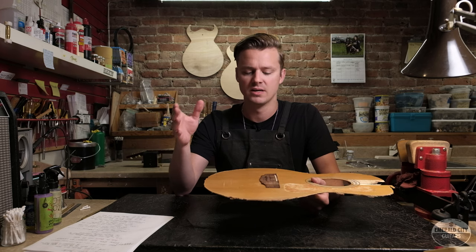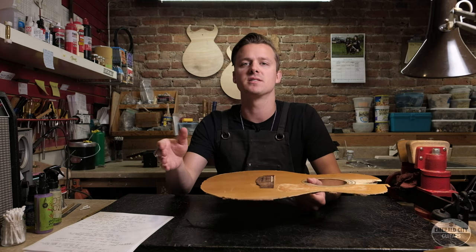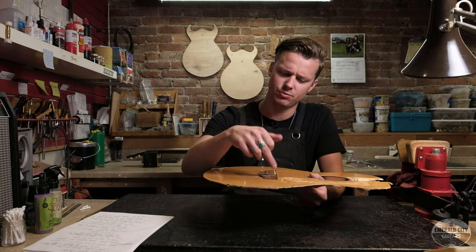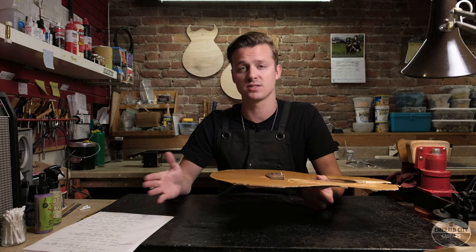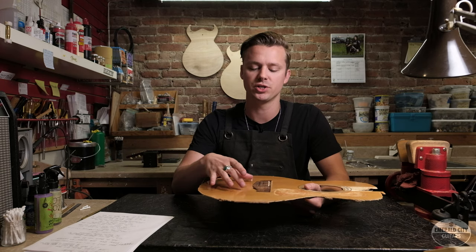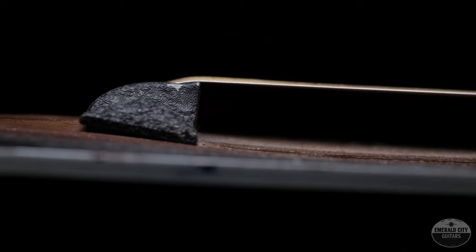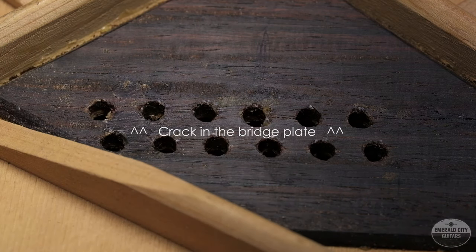Bridge lifting is common enough and very easy to fix if addressed directly, but in many cases it's left untended — and that's where the trouble begins. People will put screws through the wings or put a tailpiece on the back just as a stopgap. These modifications are done innocently enough, but what happens is when the bridge isn't properly adhered to the top, the top itself starts to basically fold in and tilt forward, doing the same thing to the bridge plate.